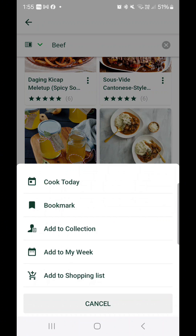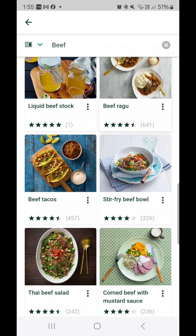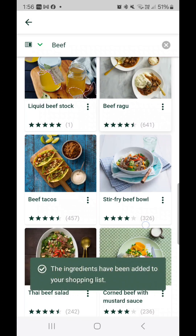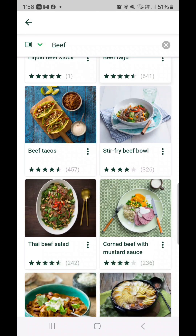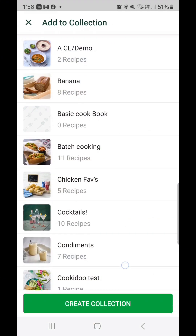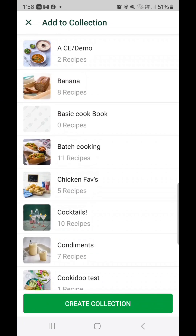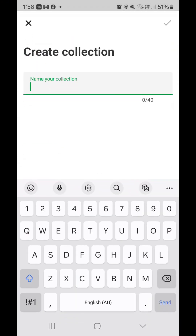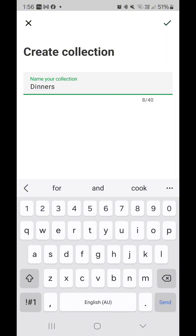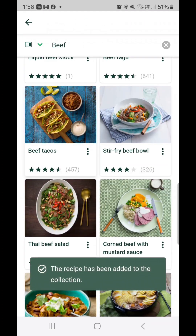If you know you want to make a recipe like ragu and you're familiar with it, you can add it to your week straight from the three dots and say you'll have that for dinner on Wednesday, then add it to your shopping list too. You can also add a recipe like beef tacos to a collection, which is like a folder. You can create a collection and it gets saved — recipes will then sit in your collections on the Thermomix.